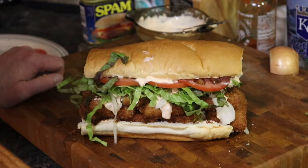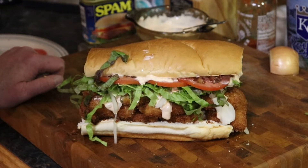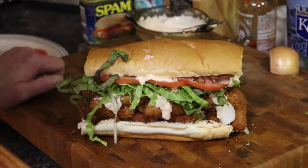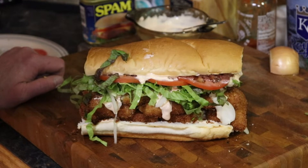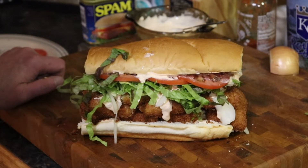Spam, fried spam, fried oysters, fried Vienna sausage, chipotle dill relish mayo, tomato, onion. We'll do a taste test next.